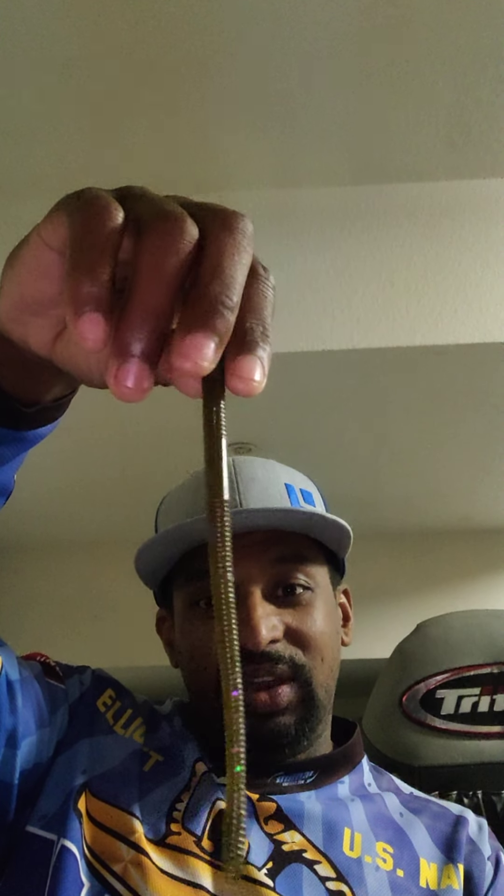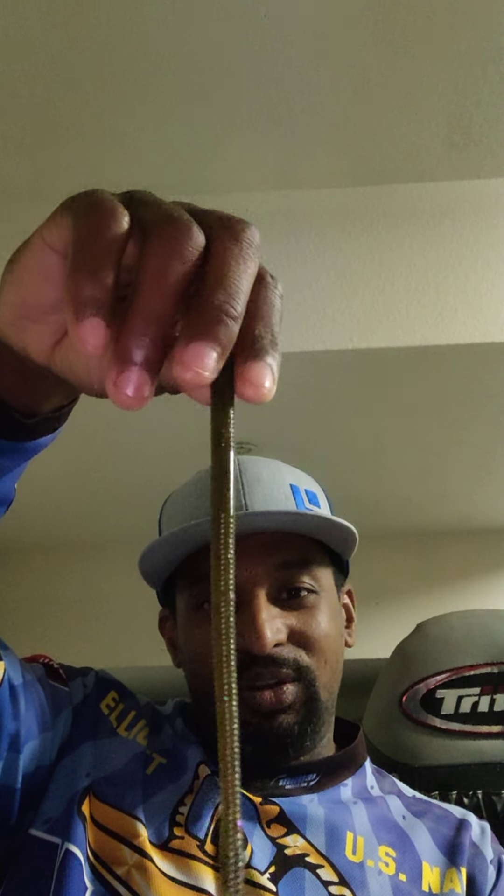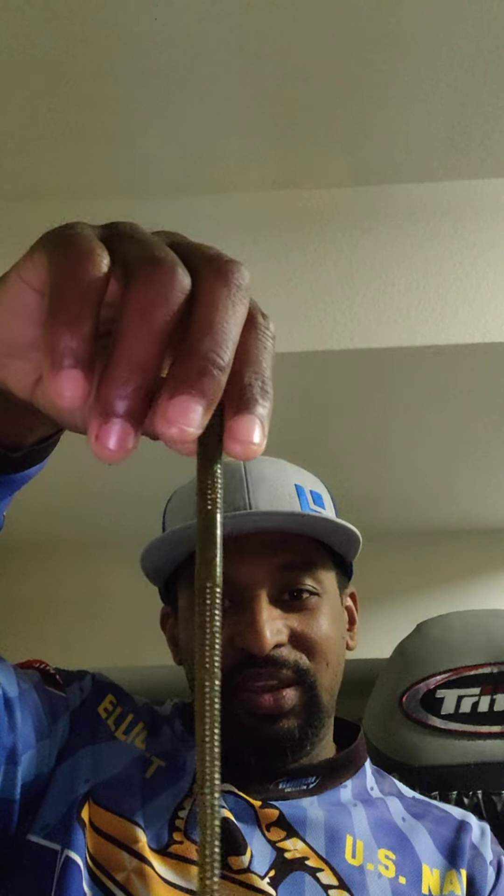I did sprinkle in a little Necco rig with this color worm right here — what I call green pumpkin parties, basically green pumpkin with a little purple and green flake in it. As for the tournament I took second place on, that was at El Cap. My first place finish was at Lake Sutherland. Back to El Cap, the Necco rig caught a lot of my fish as for the size.